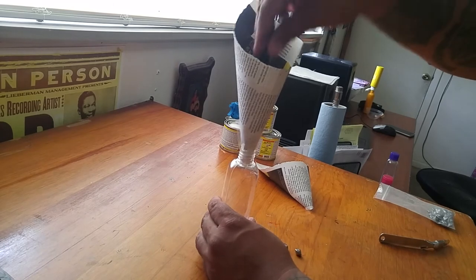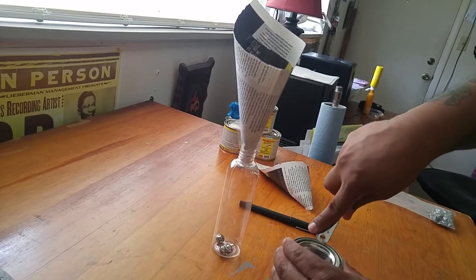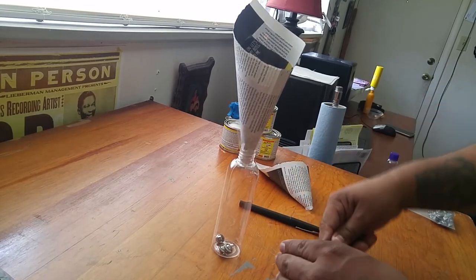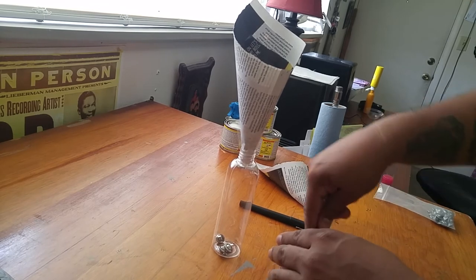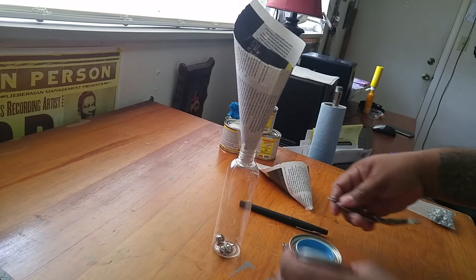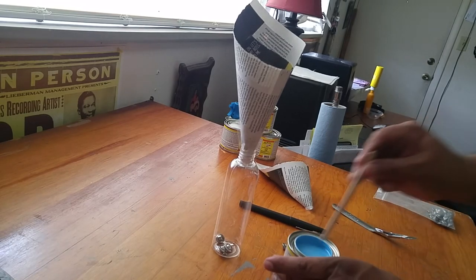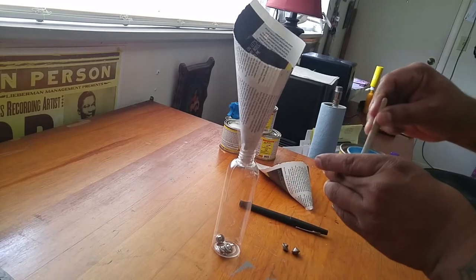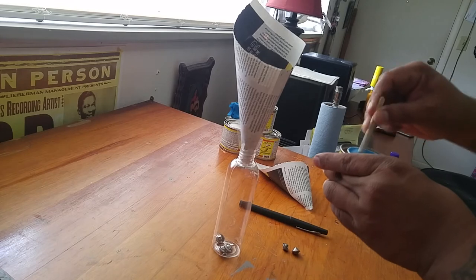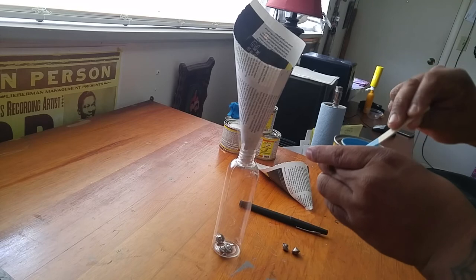So I'll put a couple in there, and then open up my paint. I think this is a can of peacock blue, which I've never bought before — I just wanted to try out this color. Sometimes I like to give it a little stir to make sure it kind of drops in there evenly.